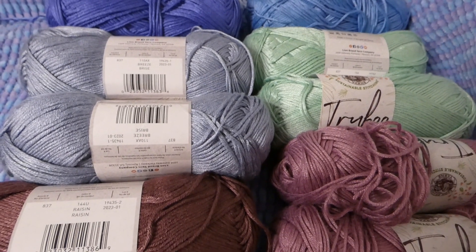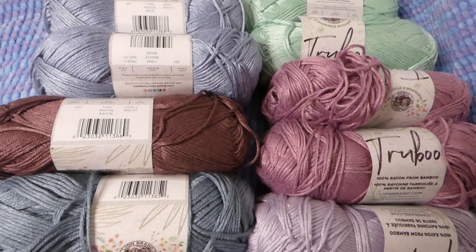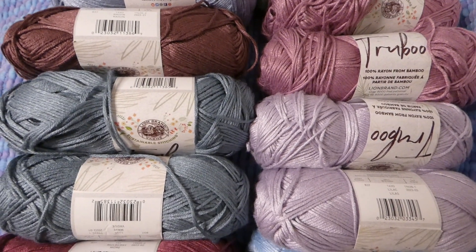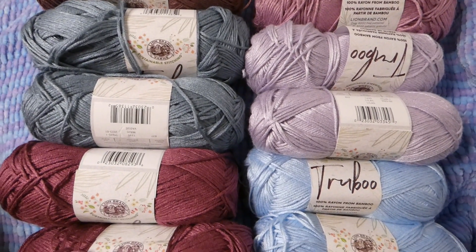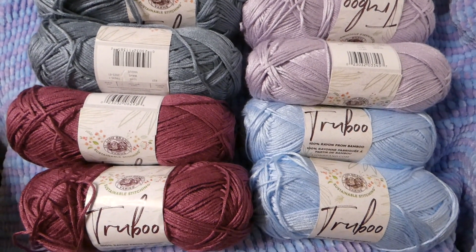I have the colors Breeze, Raisin, Wave, Light Blue, Lilac, Mauve, Mint, Mulberry, Thistle, and Blue. I actually ordered more colors from JoAnn around Monday or Tuesday before Black Friday, and I haven't received an update about it. So I'm going to work with what I have — if I get them before January, I will add them to the list.